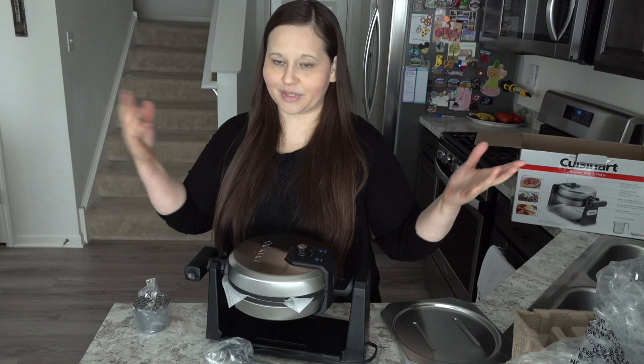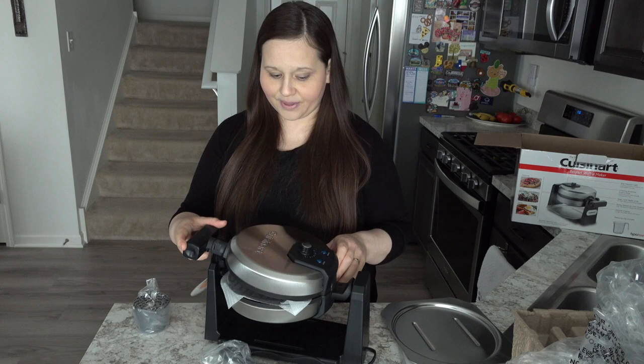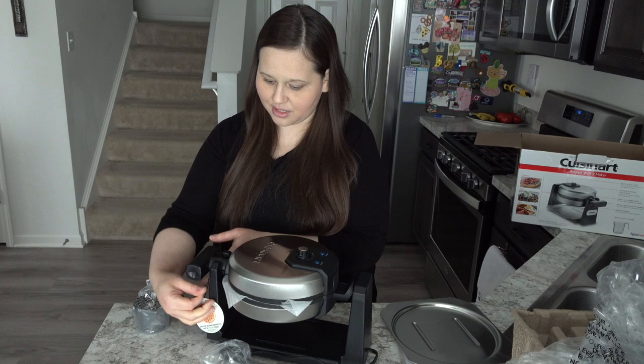If you guys want to check out that video, check it out down below. But this one is, wow, this one is really nice. I can see it is a little bit different, of course, and it's quite heavy duty.